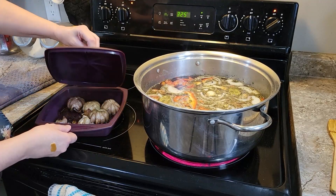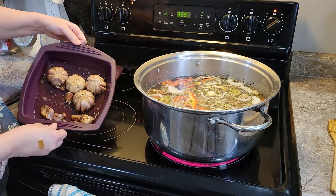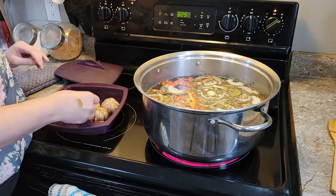Alrighty, and then we lift the top — oh, isn't that pretty! We're just going to not worry about how hot that is.